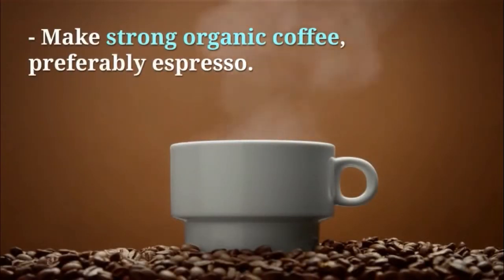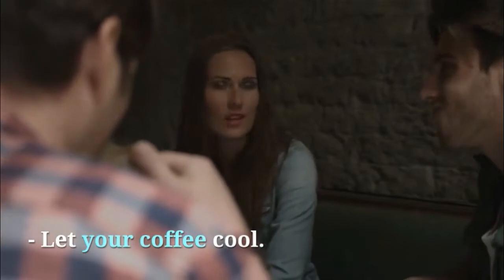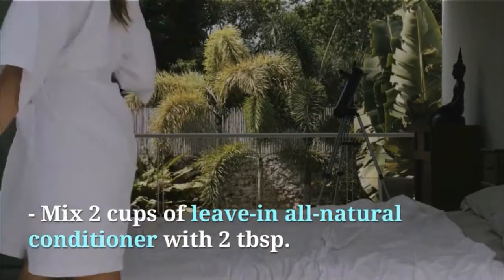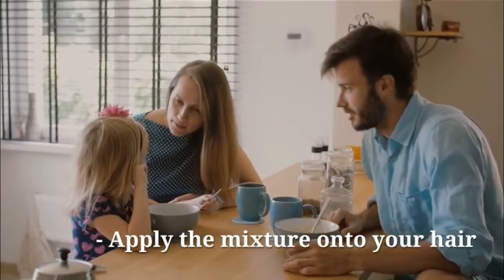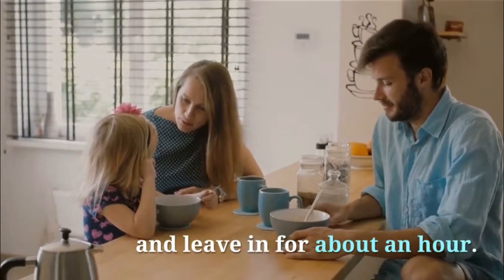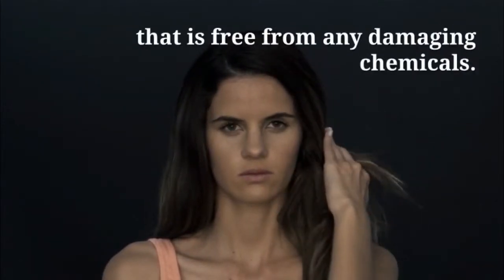Make strong organic coffee, preferably espresso. Non-organic coffee most likely contains some added chemicals. Let your coffee cool. Mix 2 cups of leave-in all-natural conditioner with 2 tablespoons of organic coffee grounds and 1 cup of cold brewed coffee. Apply the mixture onto your hair and leave in for about an hour. It will give your hair a beautiful chocolate color that is free from any damaging chemicals.